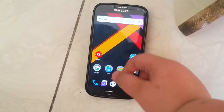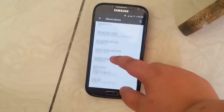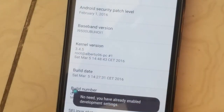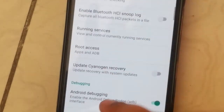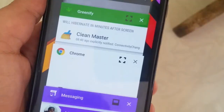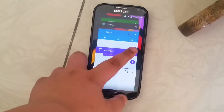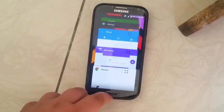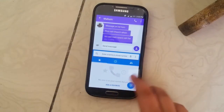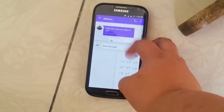Going into About Phone and tapping the build number until developer options are enabled, you can allow root access. There's also a special feature: the multi-window mode. Just enable that, and within the multitasking array you'll have an icon that lets you open apps in multi-window mode.